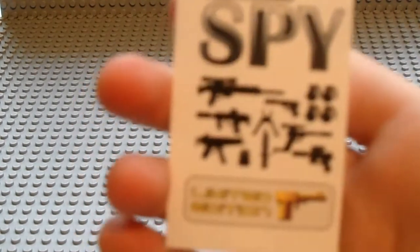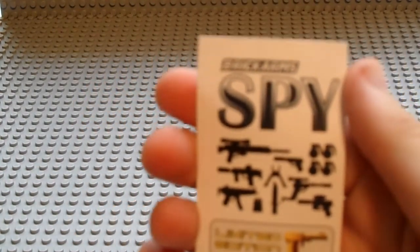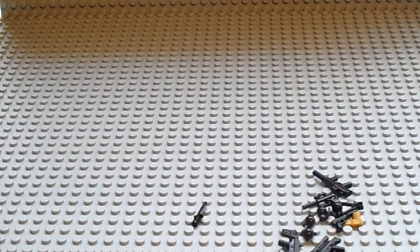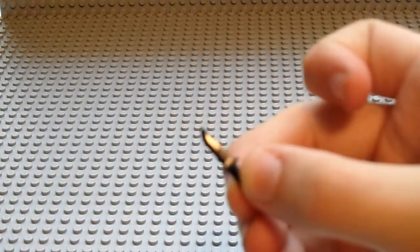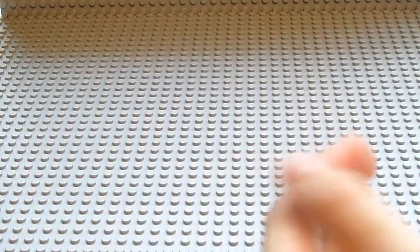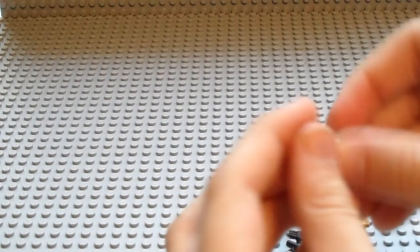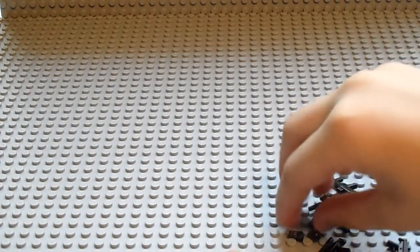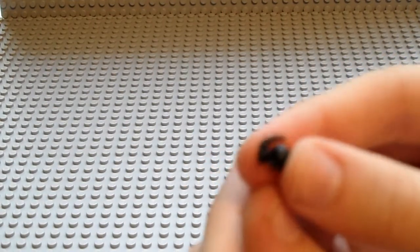First, in the Spy Pack you get this card that says Brick Arms and shows all the weapons it comes with. And here are the actual weapons. So first we have a combat knife, a paintball gun, and four grenades.